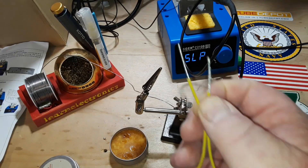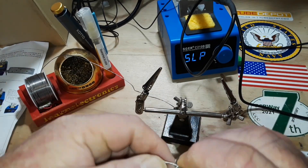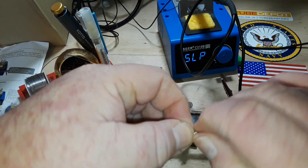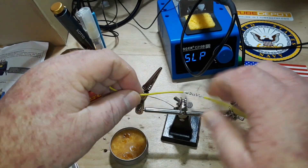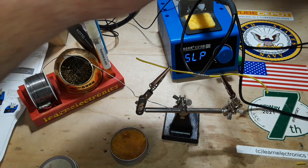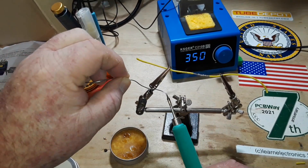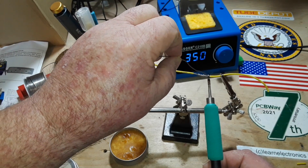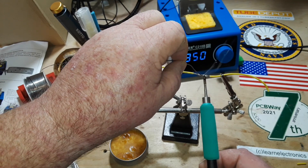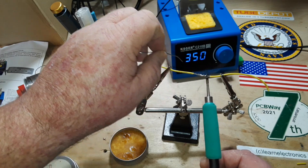So very cool. Let's see how it does on a splice — I doubt there'll be any trouble at all, but we're just going to find out. Nice Western Union style splice. Let's see we're up to temperature and see what we get. It's working fine. It is a bit slower than with a larger soldering tip, but other than that it seems to do the job very well.